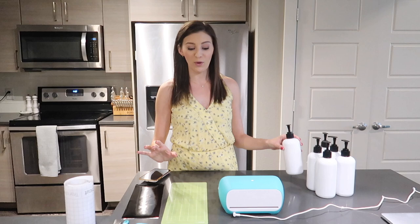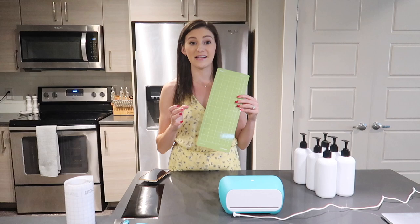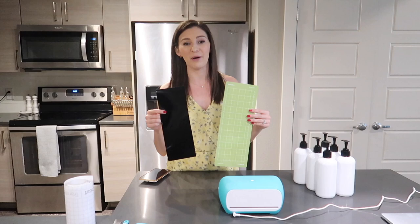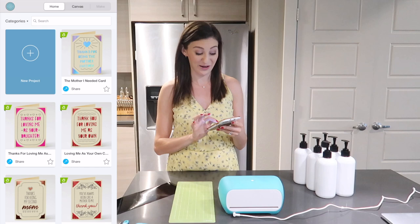I'm going to make labels for shampoo, conditioner, body wash, face wash, and two more that say hand soap to put throughout my apartment. This is going to be really easy with the Cricut Joy. You just need a standard grip mat and some vinyl. I'm going to go with black because it'll pop on white. Cricut also sells a smart vinyl that doesn't even require a mat, making it even easier. I'll show you the process using Cricut Design Space on my phone.